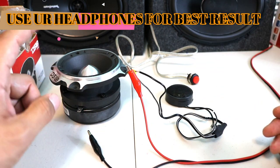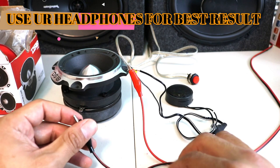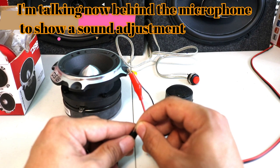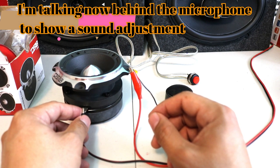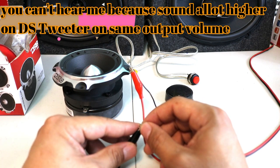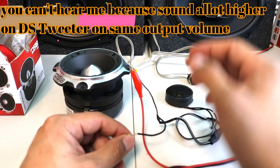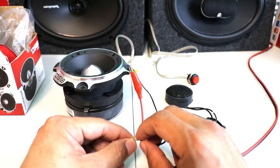This one is like two or three times louder than the Pioneer. I'm sure my microphone is going to cut the volume, but look at the difference. Now I'm talking behind the microphone and the DS18 tweeter is playing — I don't think you can even hear my voice. You can hear me on the smaller one, but not on this one.